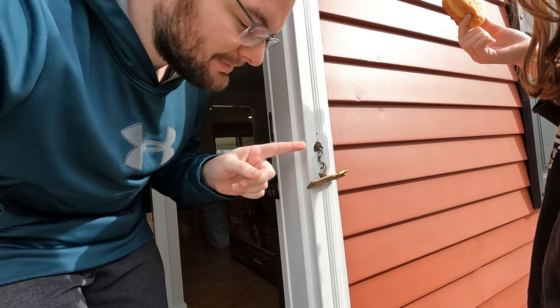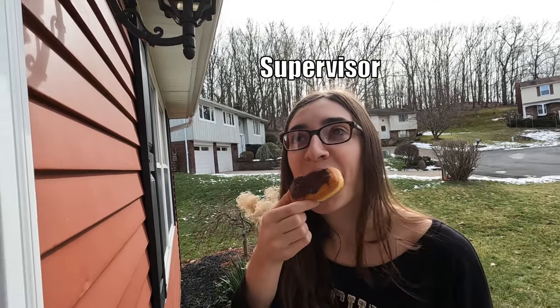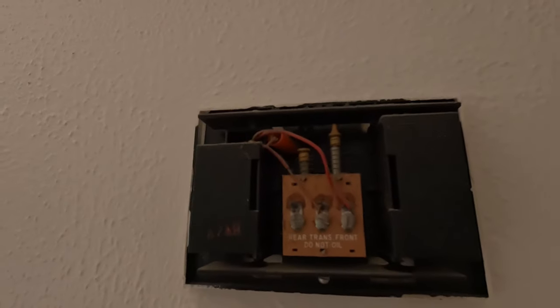We started pulling everything out and getting it set up. We got our multimeter and tested the existing wiring and found it's supplying constant AC power, which is great — it had to be somewhere in the 16 to 24 volt range. The other fun thing we found out is that we have a mechanical doorbell. Maria rang it and those are literal bars making the sound — super cool.